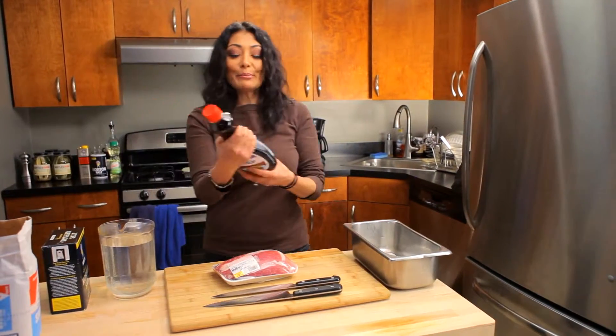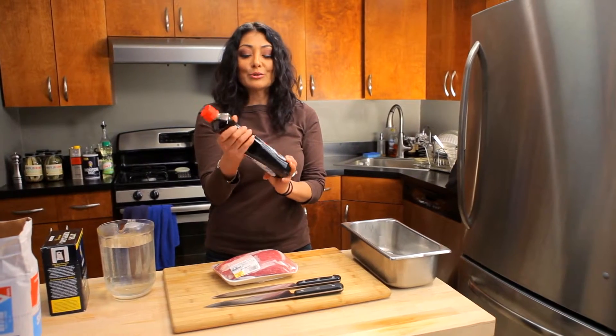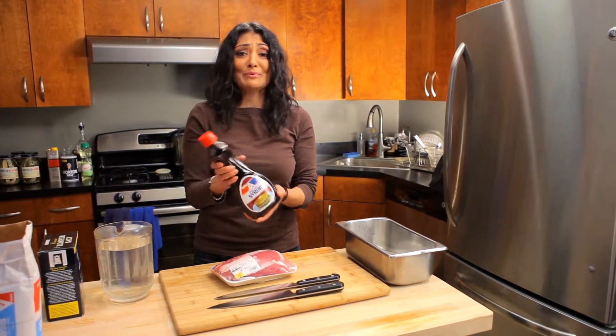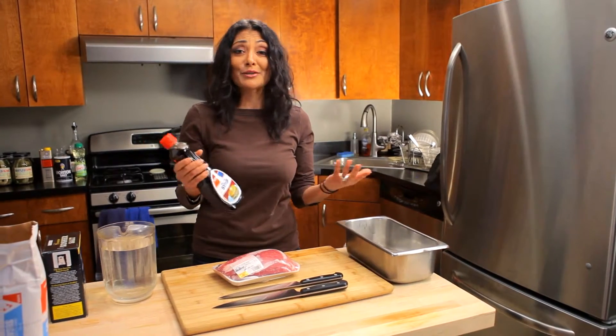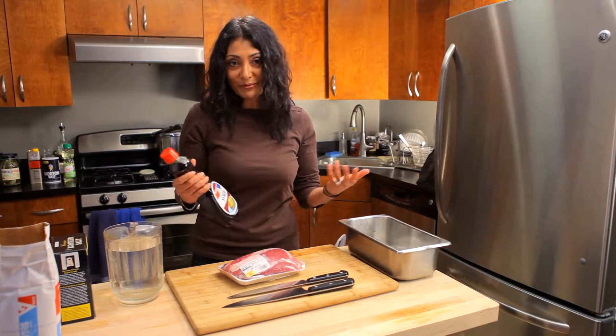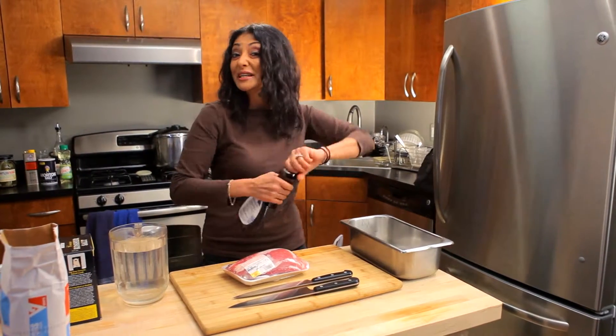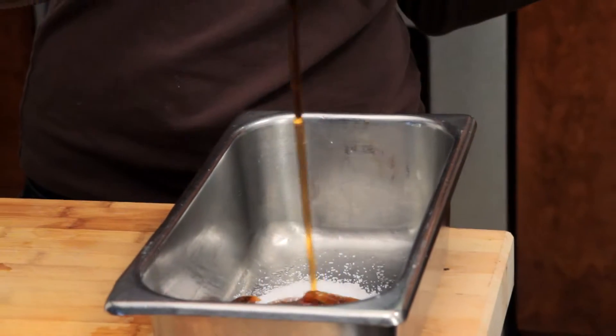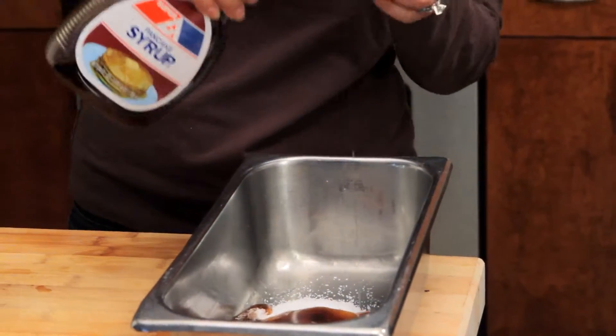Maple syrup. The great thing about this brine is, as you can see I'm using a no-name brand — it's not even a grade, it's probably artificial flavor — but that's okay. You don't have to spend $30 on a grade A maple syrup that's pure from Vermont. You're going to get the same taste regardless. I'm going to put in about two cups of maple syrup because I really want that powerful flavor and taste of it.